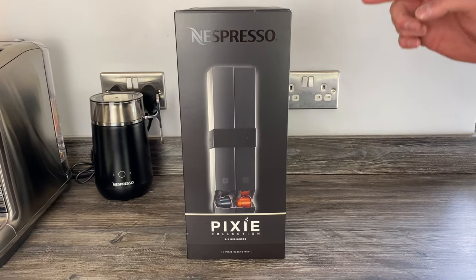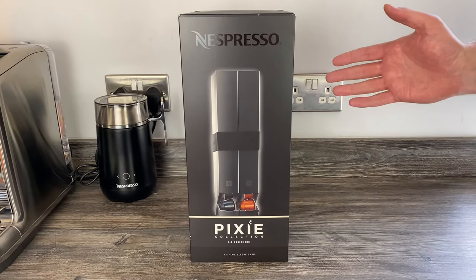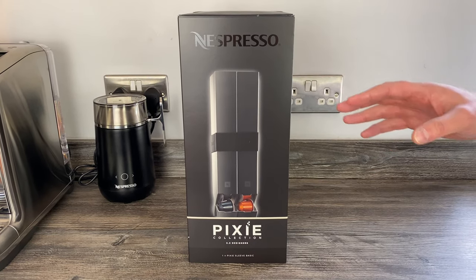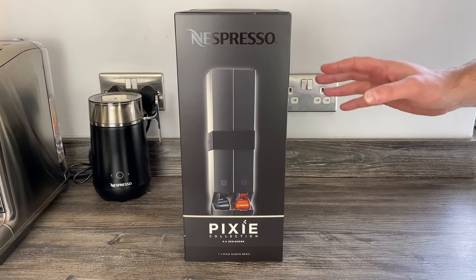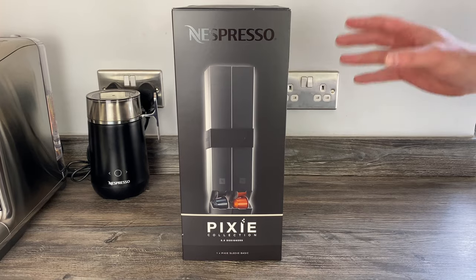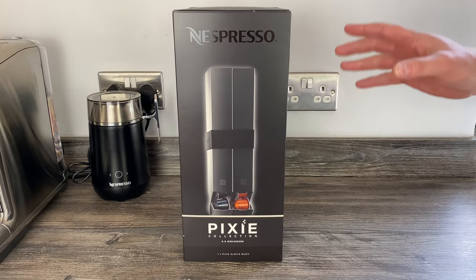Hey guys, you may remember at the end of last year we did quite a few Nespresso pod holder dispenser reviews, and then we did a video where we put them all against each other. This is one I got asked about at the time - it's the Pixie pod dispenser. It was so similar to the Touch sleeve dispenser, which spins around, that I didn't end up reviewing it.